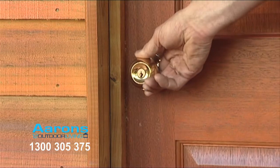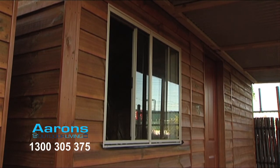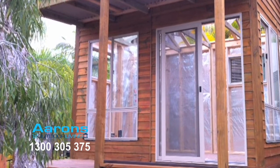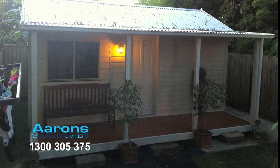Each backyard cabin comes with a solid house door with key lock entry and our sliding lockable aluminium windows come in a beige colour. We have a range of optional extras including sliding doors, extra large windows, ramps, steps and a host of other features that will help personalise your backyard cabin.